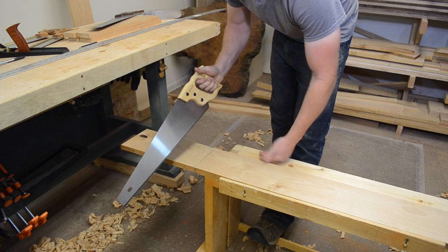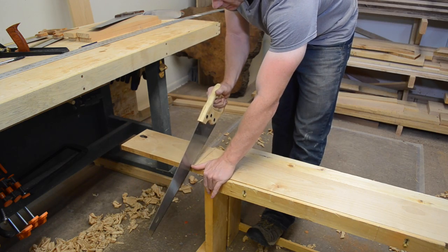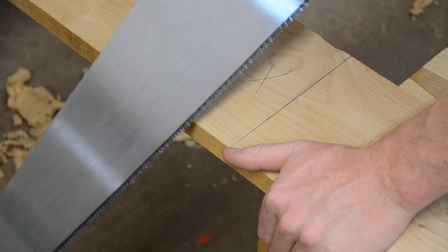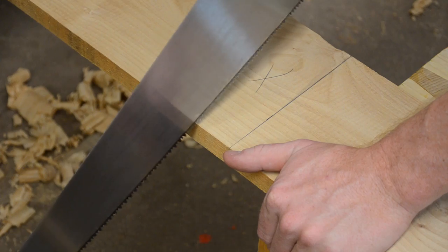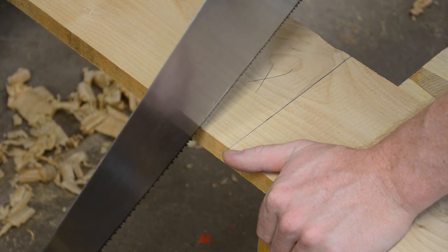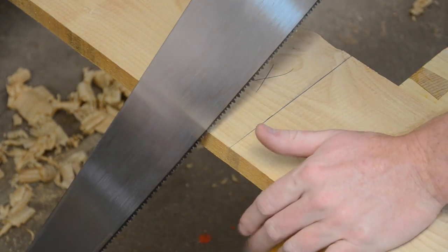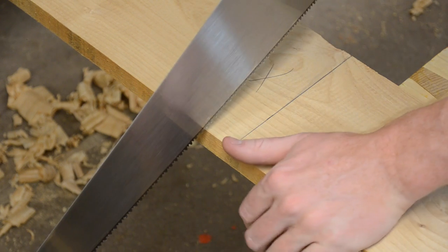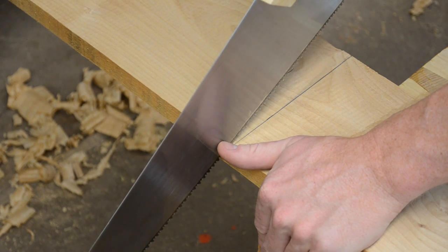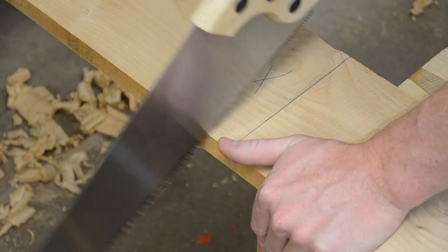I'll show you how I start a cut — I use my left hand and my thumb specifically to guide the saw for the very first stroke. Every time you make a cut with a saw, you need to start with a kerf. It's really difficult to just ram the saw down and start cutting without establishing a kerf to define where the saw is going to cut. It can be a little dangerous getting your thumb so close to the blade, but it's important to support the saw as you drag it back to the outside of the line.